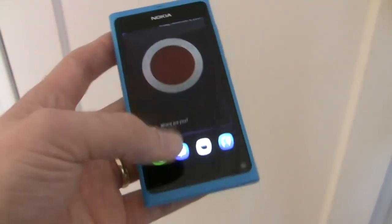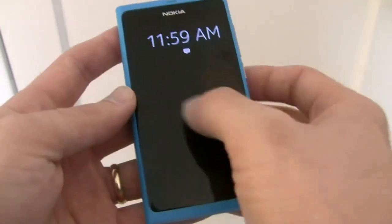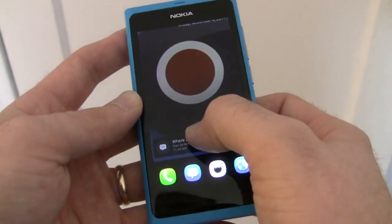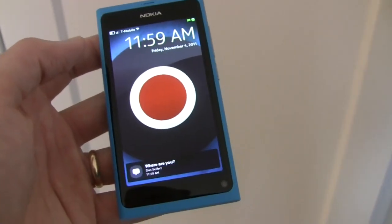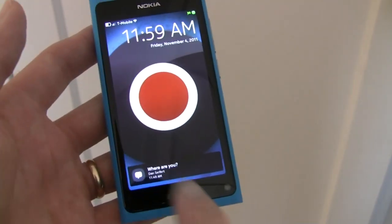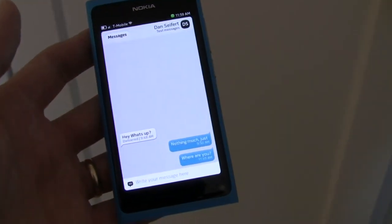Here we see the quick launch keys that will launch when you swipe up from the bottom, giving you quick access to your phone, messaging, camera and browser. Also included here is a notification — so if you happen to have a new notification you can swipe across the screen and it will open the app where the notification is.